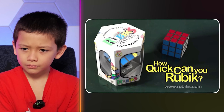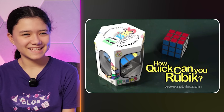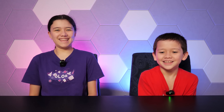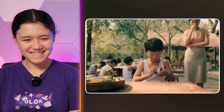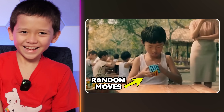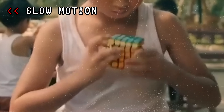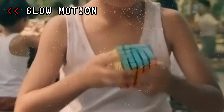How quick can you Rubik? Ready, start! What? That looked like a five by five. It was just like doing a Rubik and undoing it and repeating that cycle.